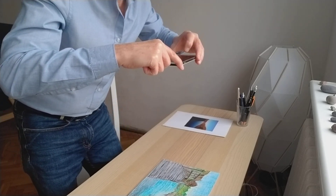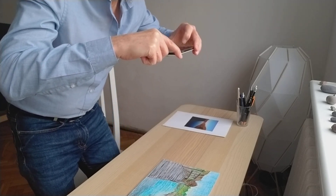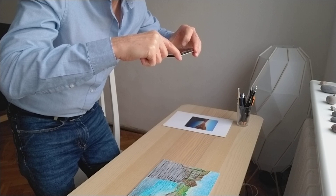So I'll do a second one and I'll just make sure I'll hold it very very steady and take a photograph. That's great. So now that's ready for uploading.